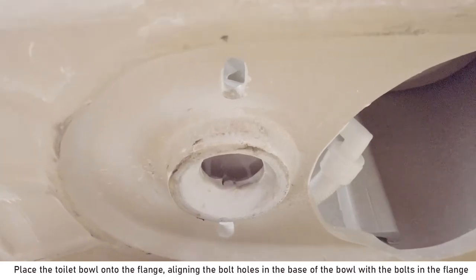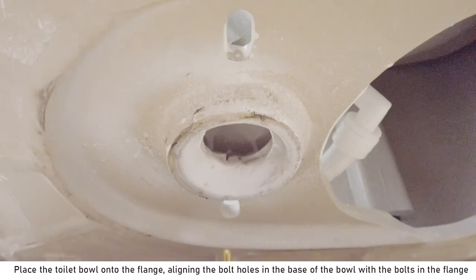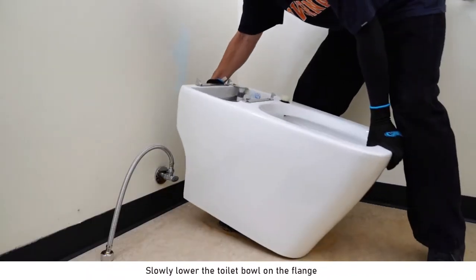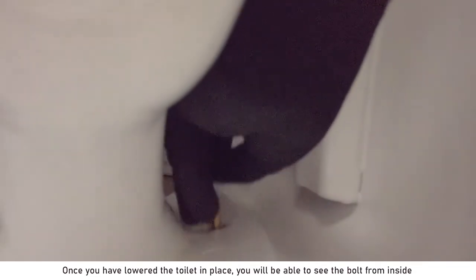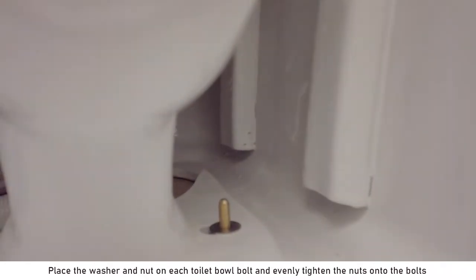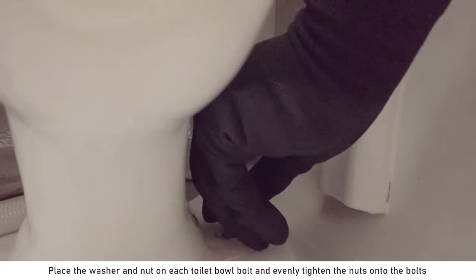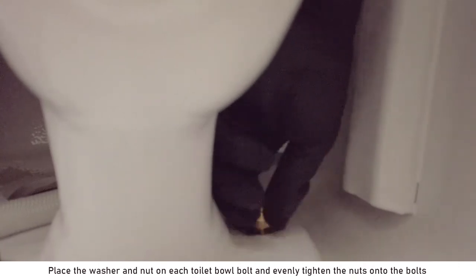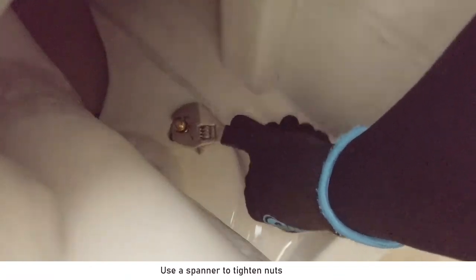Place the toilet bowl onto the flange, aligning the bolt holes in the base of the bowl with the bolts in the flange. Slowly lower the toilet bowl onto the flange. Once you have lowered the toilet in place, you will be able to see the bolt from inside. Place the washer and nut on each toilet bowl bolt and evenly tighten the nuts onto the bolts. Use a spanner to tighten the nuts.